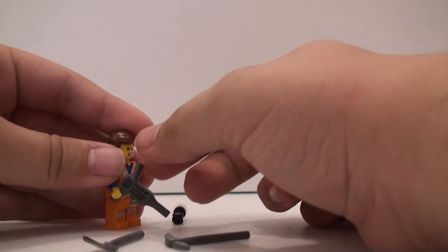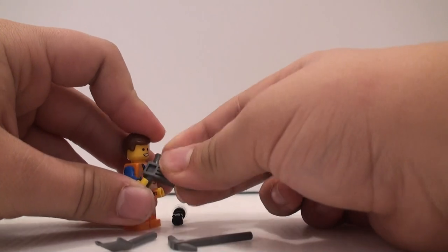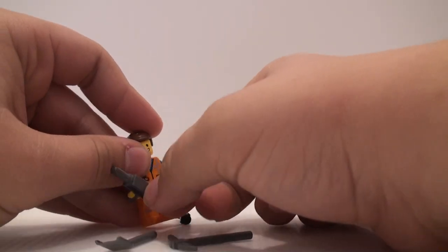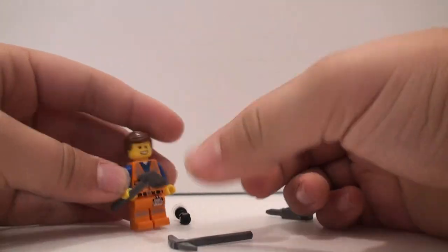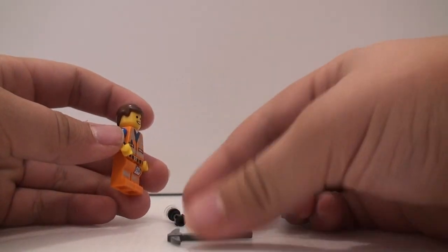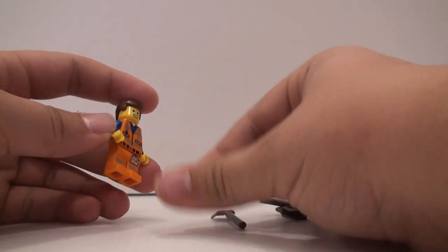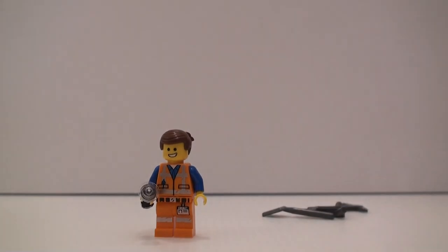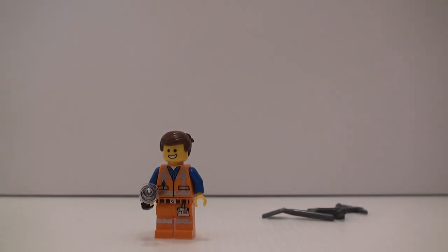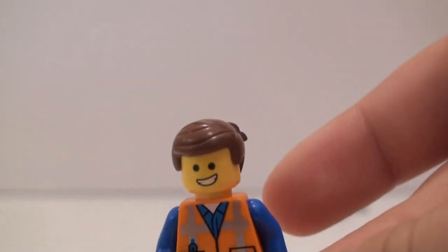He also has... I'm just kind of blanking out on what that's called. And a shovel right here too. And then a pickaxe. I mean, it's a very simple figure. There's nothing super special about this — it's the most common Emmet there is for the Lego Movie 2 sets.